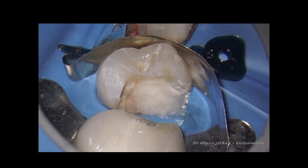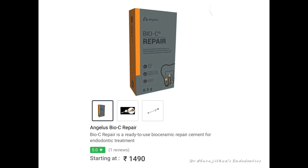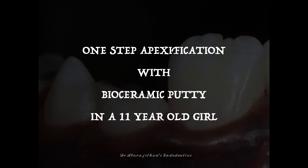In a procedure like apexification you may not need to do this hydration step, because there is enough moisture from the root dentin and the periapical region for the cement to set. Regarding cost, considering that this material can be used for 10 to 20 cases, it works out quite economical. There are many more bioceramic putty or ready-to-use bioceramic pastes available in different parts of the world — EndoSequence in the US market, TotalFill in the European market, and also brands like OneFill and EndoSeal which have bioceramic putty and will soon be hitting the Indian market.